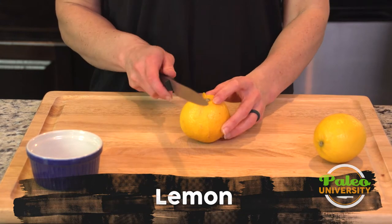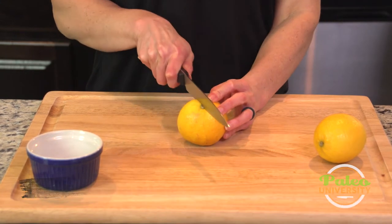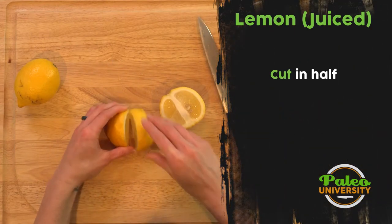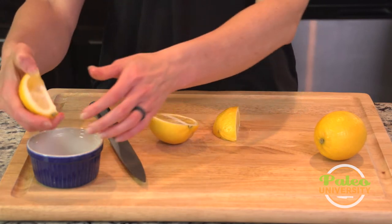These need no introduction. We've got some lemons. I'm just gonna cut straight down the middle. Cut it again into quarters. Super simple to juice these.